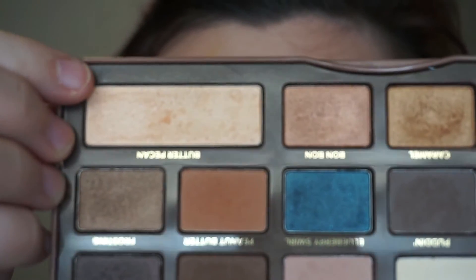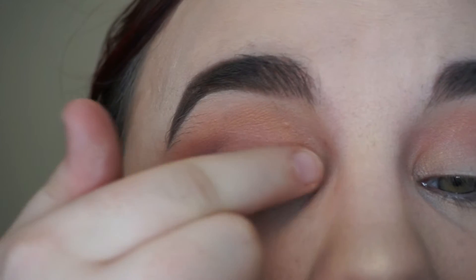For the lid we're going to go in with an orangey champagne color, and just using our finger we're going to spread that around and then blend it out.